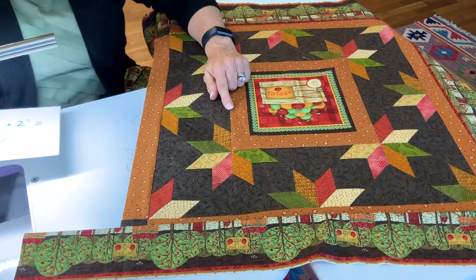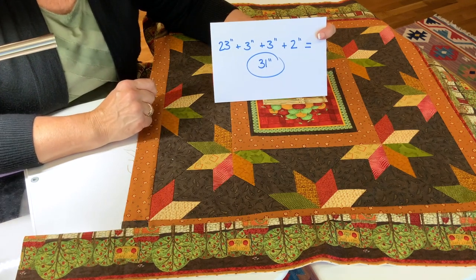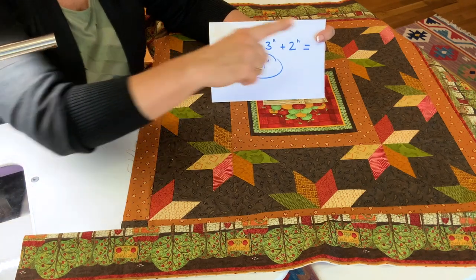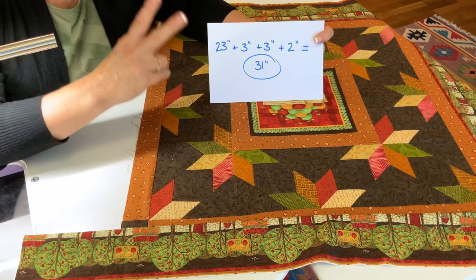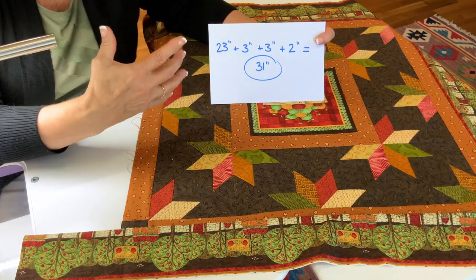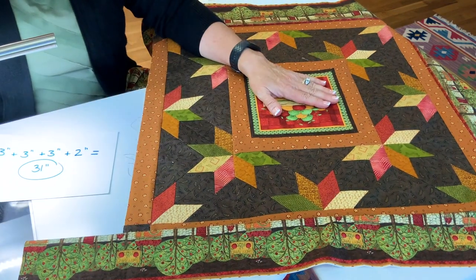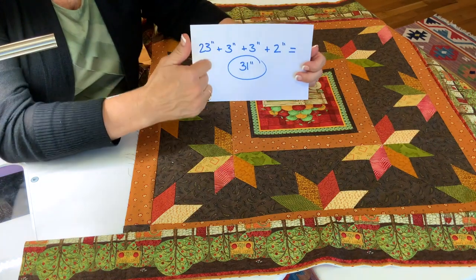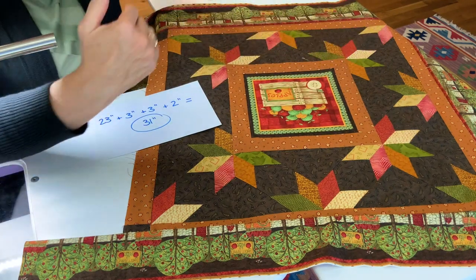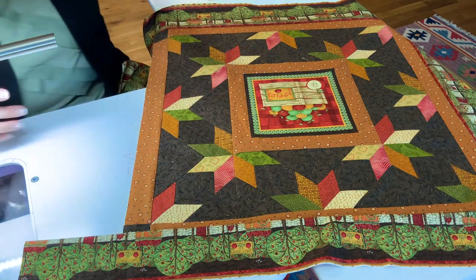When I measured the interior of this little project, it happened to be 23 inches. These border strips were cut at 3 inches. So I'm taking the interior measurement of 23 inches, 3 inches for this border width, 3 inches for that border width, and adding 2 inches for good measure. I would never go less than that 2-inch margin when making a miter — that's my margin of error. This project happens to be square, so I only do that computation once. For a rectangular project, I'd figure out the length for the short and long edges separately.